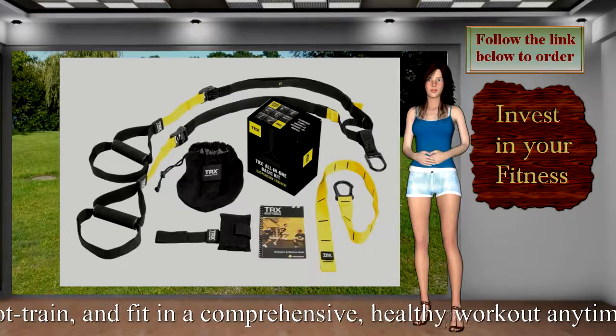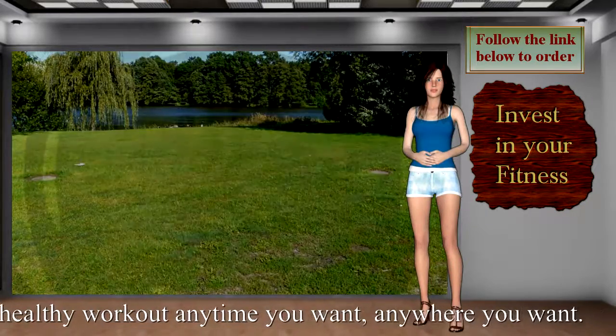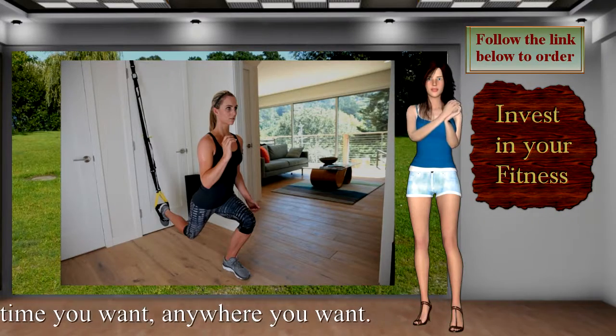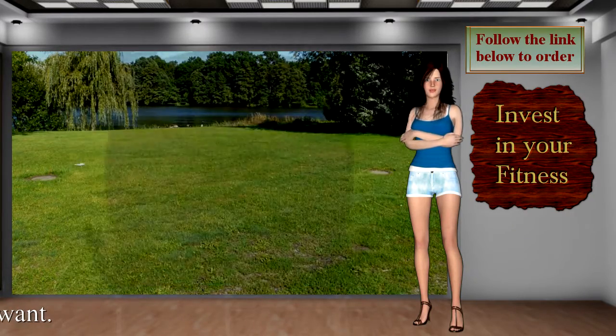Anchor TRX off any door, tree branch, rafter, beam, or secured elevation point. The TRX All-in-One Basic is used by pro athletes, the military, and top trainers everywhere. Every TRX product is safety tested for up to 350 pounds.